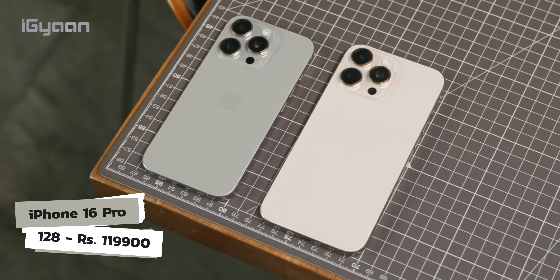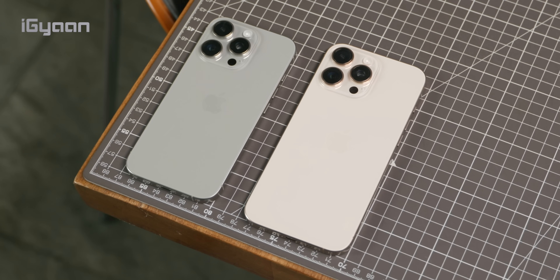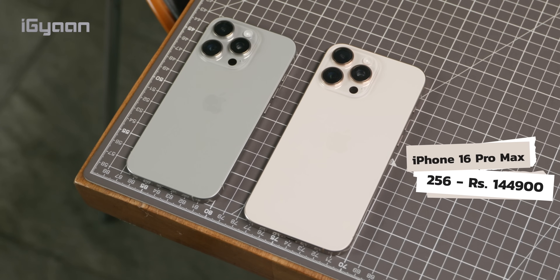The Pro devices start at ₹1,19,900 for the iPhone 16 Pro, which is less than the 15 Pro's launch price at 128GB. The Pro Max is available at a base of 256GB at ₹1,44,900, which is again considerably cheaper than the 15 Pro Max's launch price. So some improvements in price, though nothing compared to the US pricing of $999 and $1,199 before taxes.